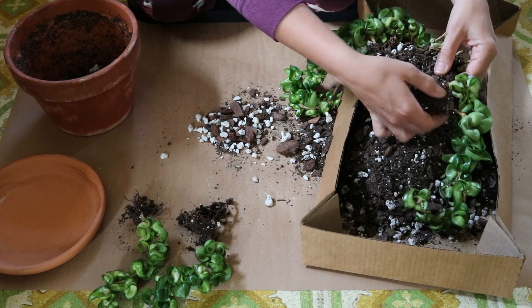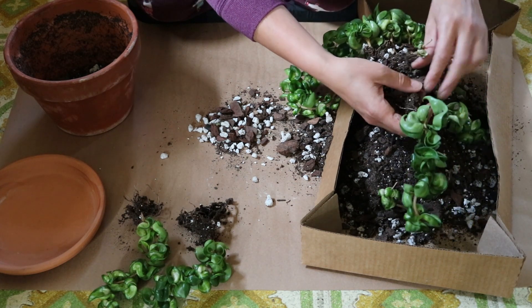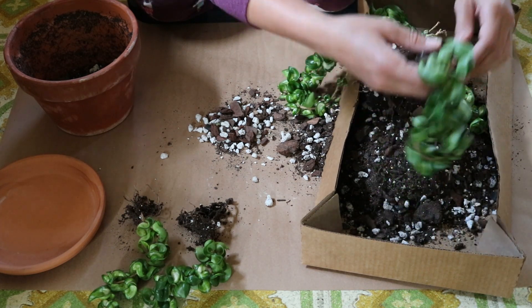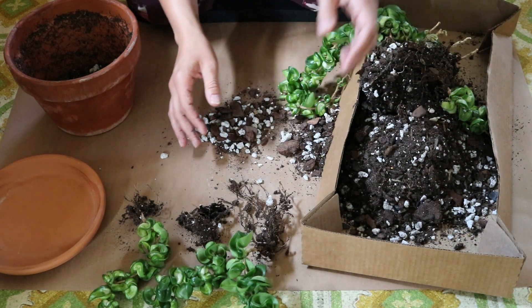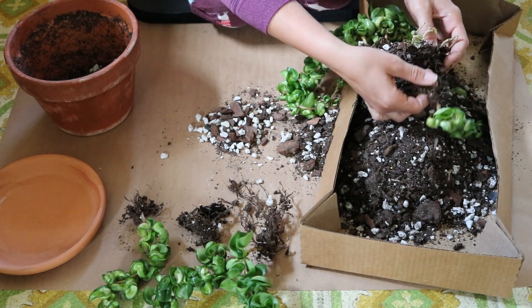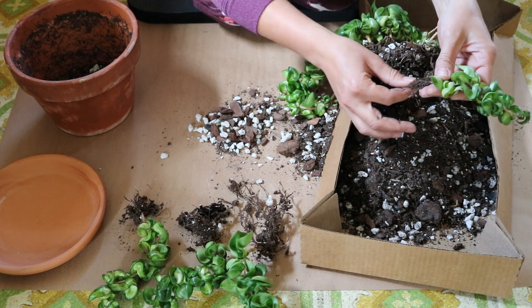The roots are dry, which is no big deal. I haven't watered it for a couple weeks, so that doesn't really concern me. As long as I don't see a bunch of rotten damage, I'm okay with dry roots.